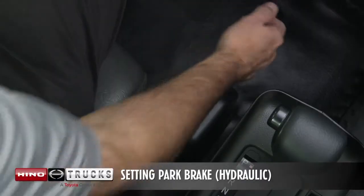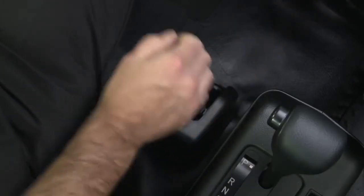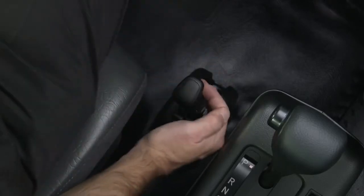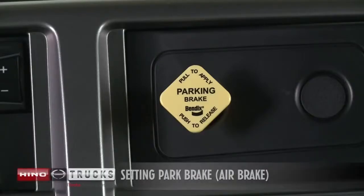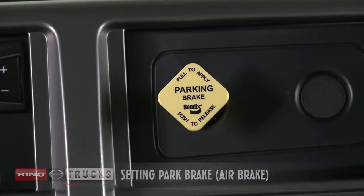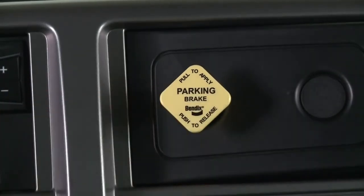To apply the parking brake, pull on the lever and the parking brake will be applied. To release the parking brake, pull in the lever to release the park brake, then while holding the lever in, push the parking brake down all the way. To apply the parking brake using the knob, pull the yellow parking brake control knob out. Use the parking brake control knob for parking purposes only. To release, push the yellow parking brake control knob in.